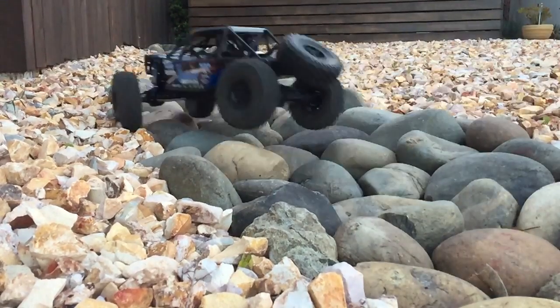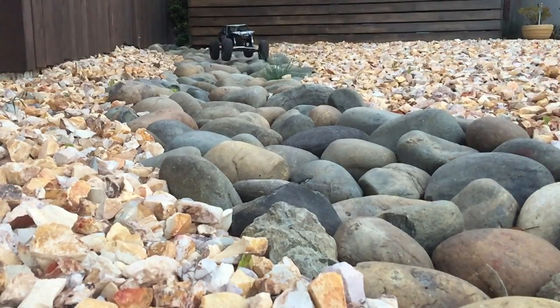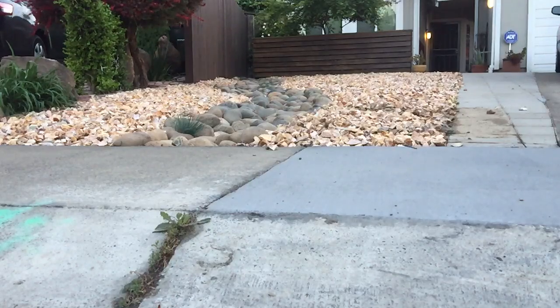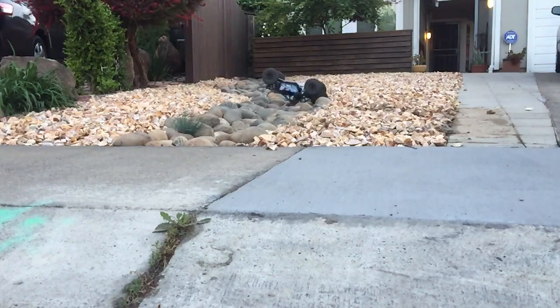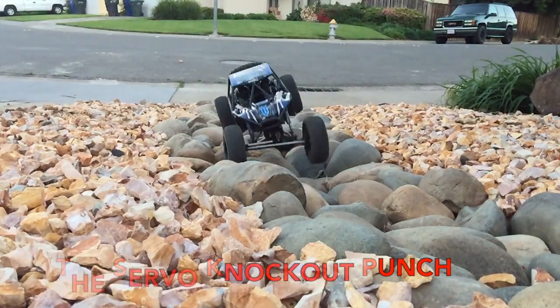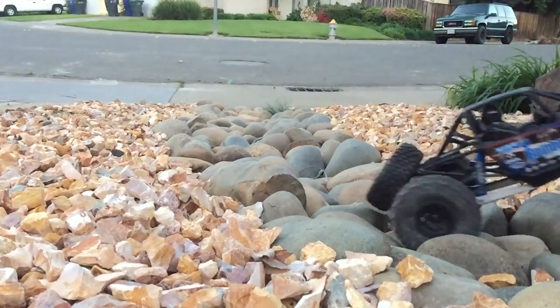I've got a little bit of footage to show you guys. Now, I don't have the servo that I plan to replace it with yet. I'm going to get that — I hope to have it for the next episode.